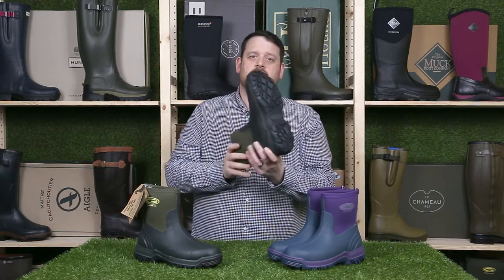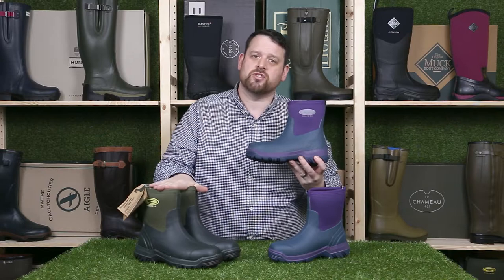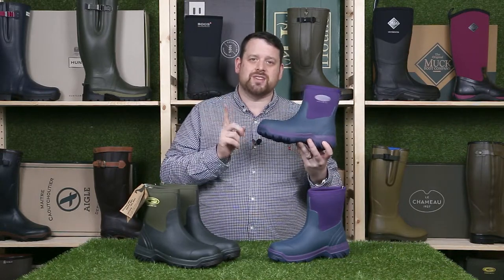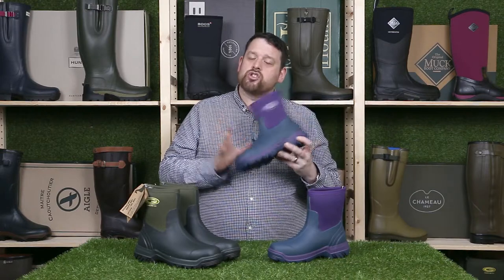They're available in two colors: the moss green and the violet. The moss green is a unisex boot available in sizes 4 to 13, whilst the violet is available in sizes 4 to 8.